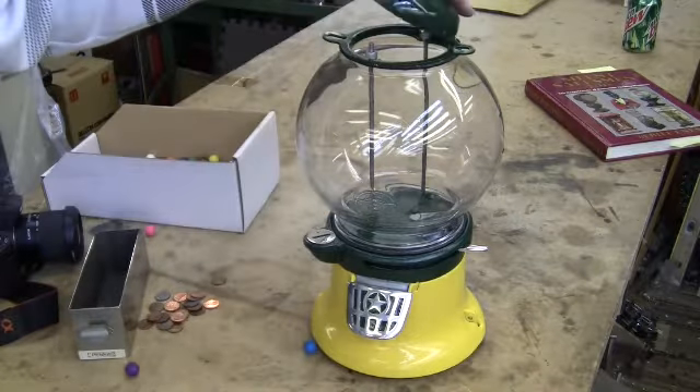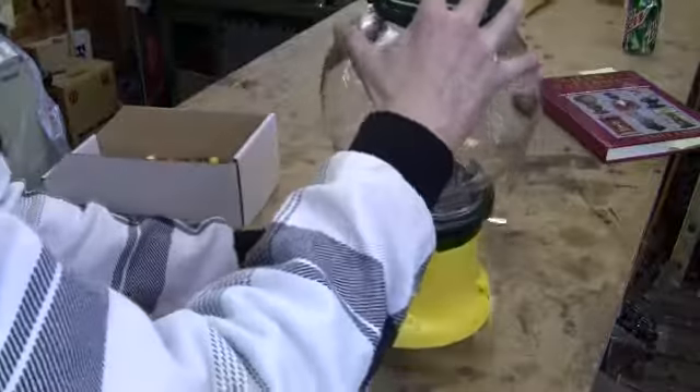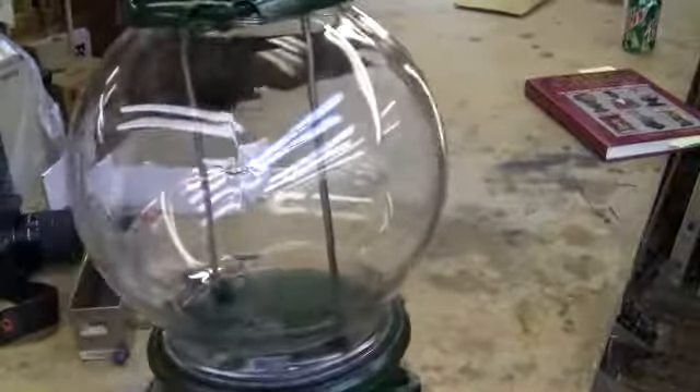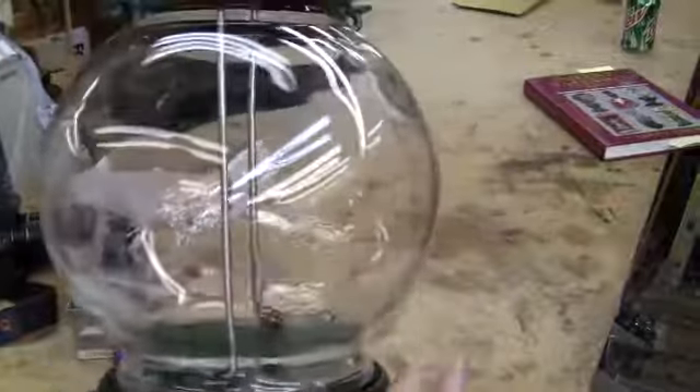The machine is beautiful, it works. From what I can tell it's an original globe. It has some scratching around here from someone toying with it or packing, but it looks just beautiful. It's a great looking machine.